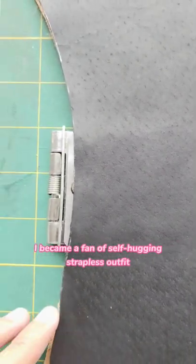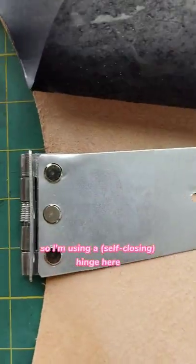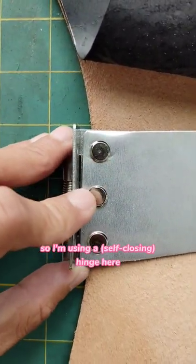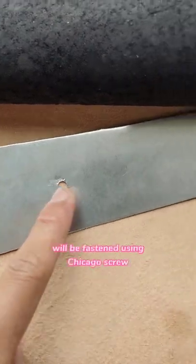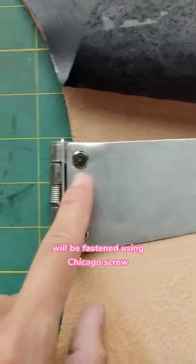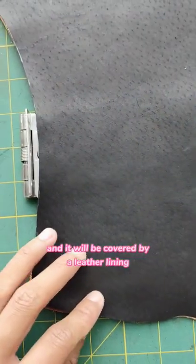Let me show you the engineering involved on this outfit. Nothing complicated, just basic. I became a fan of self-hugging strapless outfits. I'm using a hinge here and this is aluminum, 1mm thick. It will be fastened using a Chicago screw and it will be covered by a leather lining.